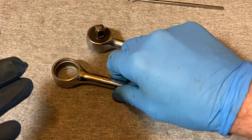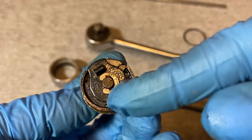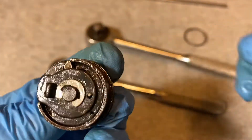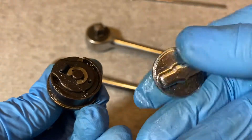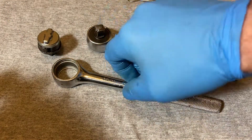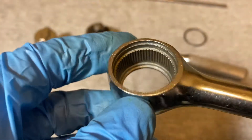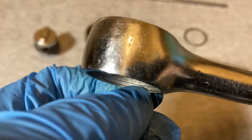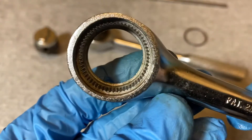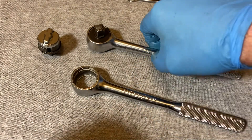Okay, now we have the New Britain and the Proto open. The New Britain, as we know, has this double switching plate design with a big floating pawl. Here are the teeth and the body inside the mechanism, and there's the groove for the ring. It looks like a fine tooth type ratchet.